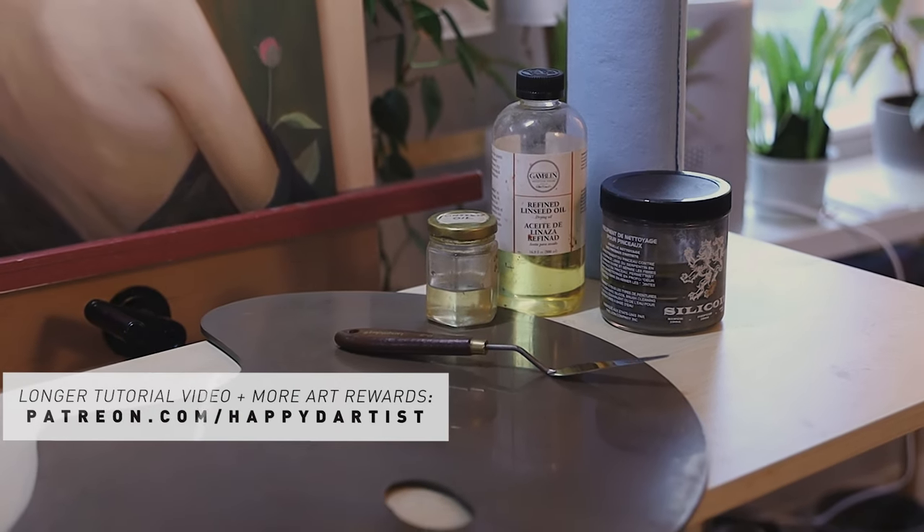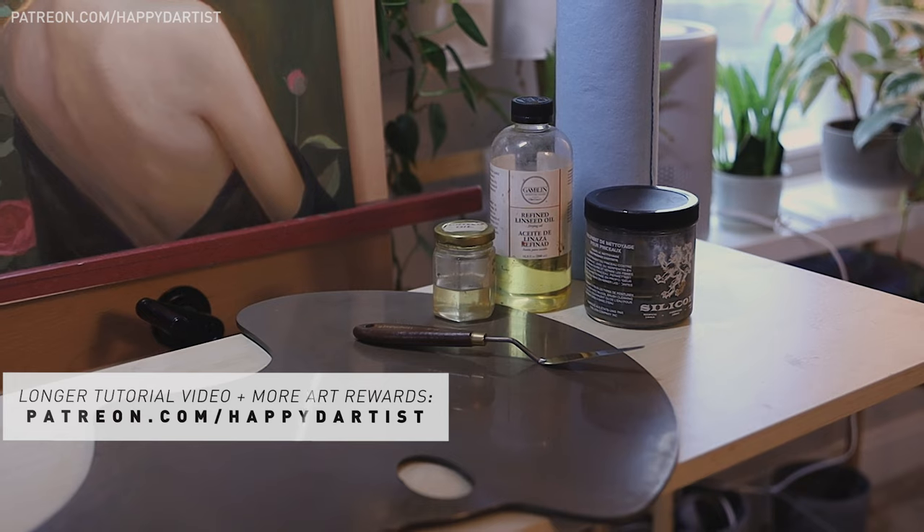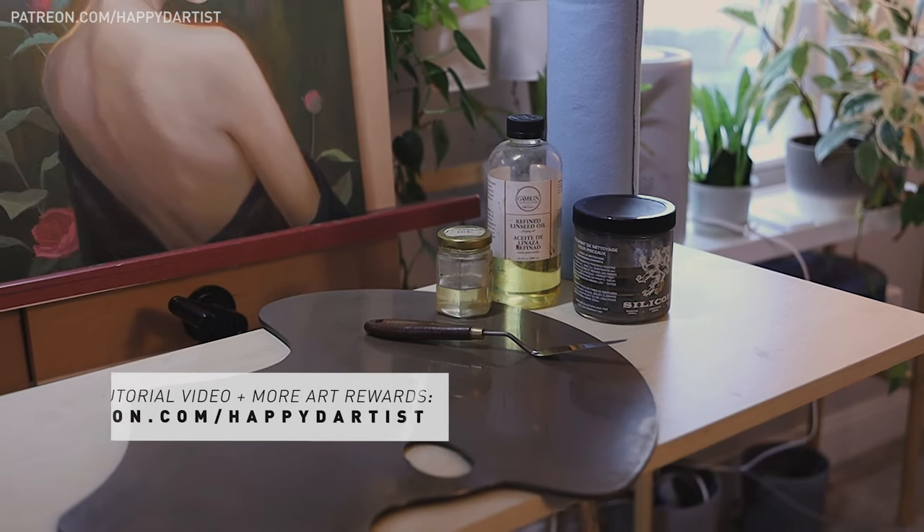For a longer, more comprehensive version of this video, please check out my Patreon at patreon.com/happydartist.